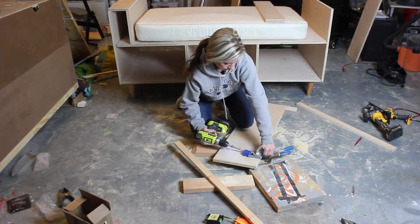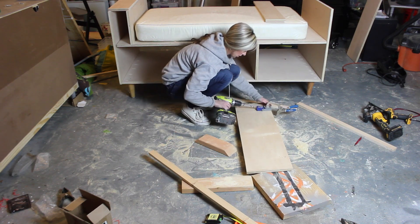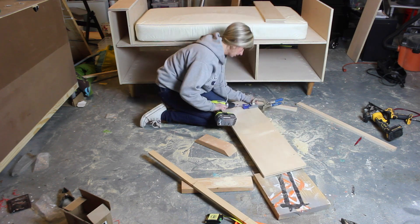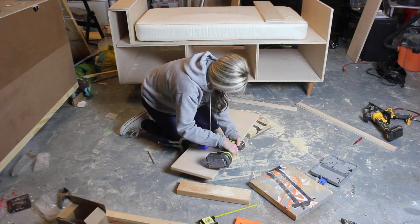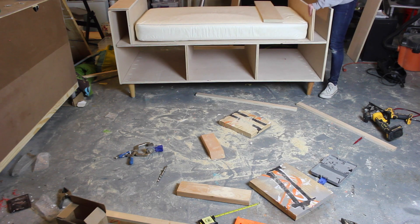I wanted either side of the mattress to have additional book cubbies which doubled as armrests, so I drilled pocket holes along one side of each 12-inch by 33-inch piece of plywood and attached it to the seat with 1.25-inch pocket hole screws, making sure the mattress was centered. These pieces sit flush with the mattress and ended up being about 5 and 1/4 inches from the side pieces.